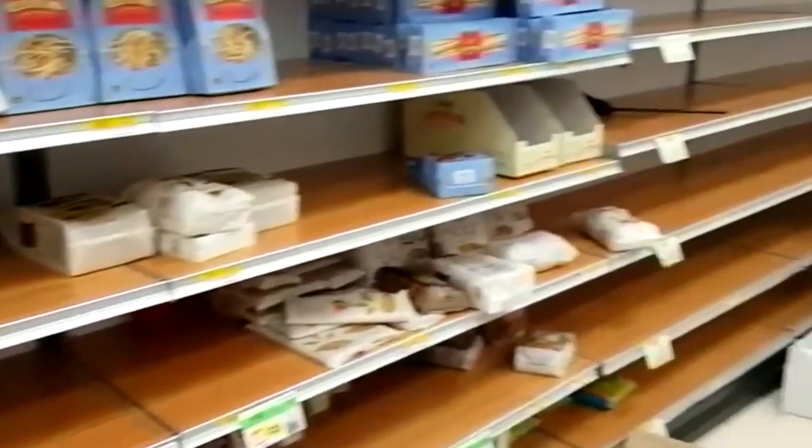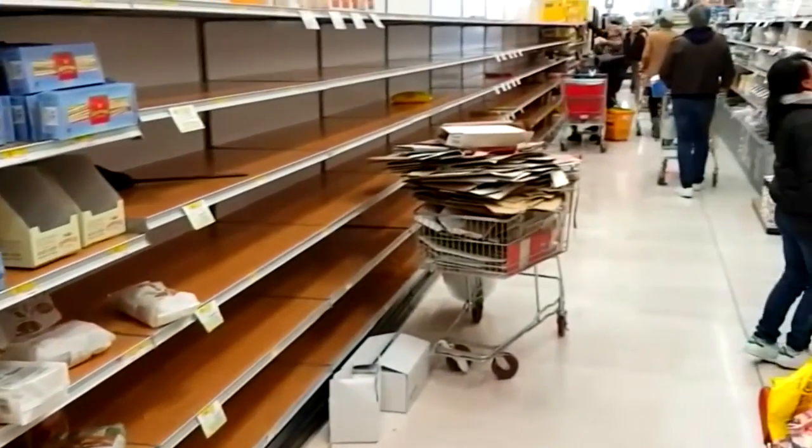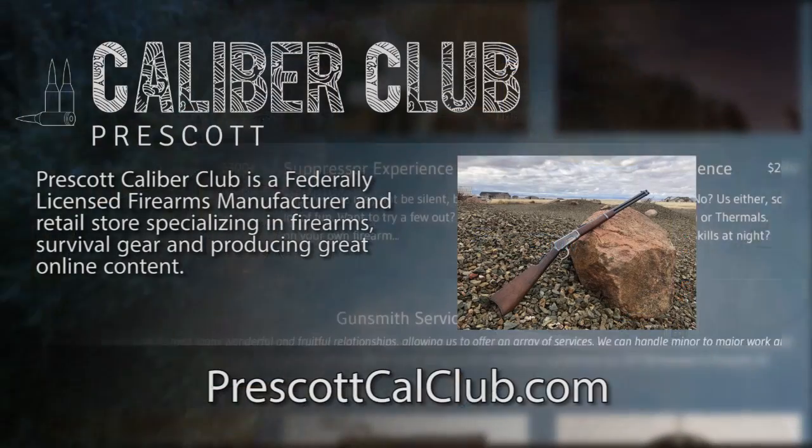If you're looking for one of these, there's a link in the description below. I've noticed there's starting to be a run on them, so you may want to get one sooner rather than later. Someone mentioned they were finding a lot of them sold out already, so we're getting to the edge of availability — but if there are still some available, the link is down below. Good luck and thanks for watching.